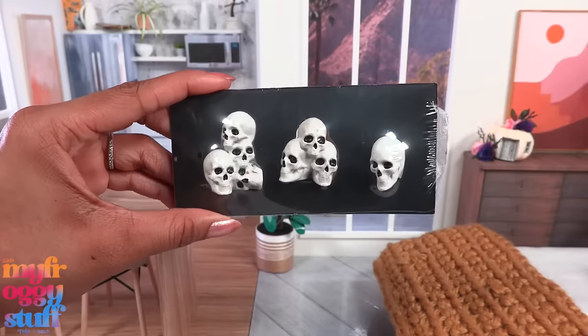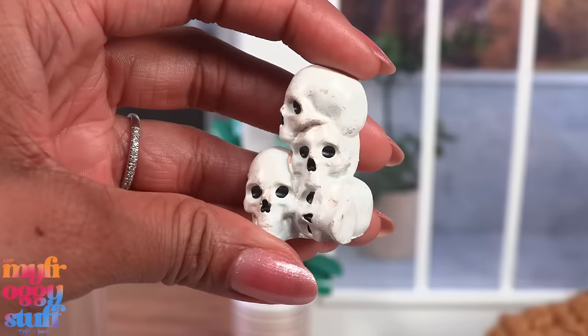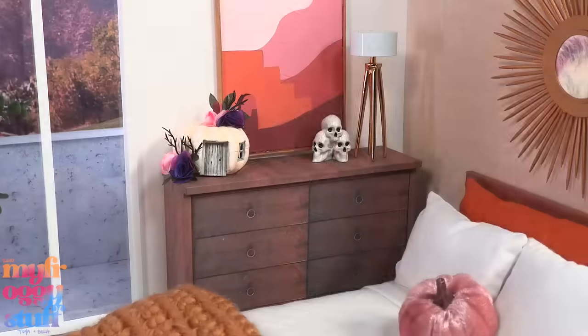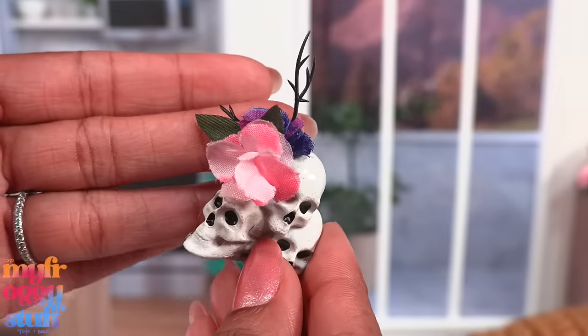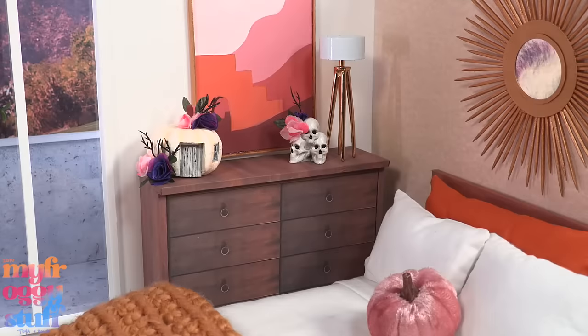While I was at Target I found these skulls for a dollar. There are three different looks - they have a little bit of weight to them, but I think we could paint them if we wanted to. They are perfectly sized for the dollhouse. We can even add some of our flowers - the hot glue seems to stick pretty good - allowing us to bring in that touch of pink this spooky season.